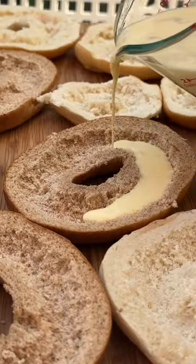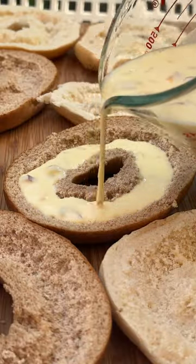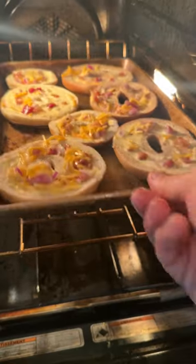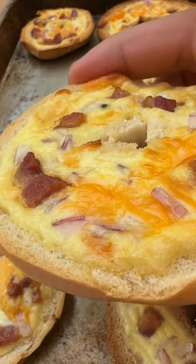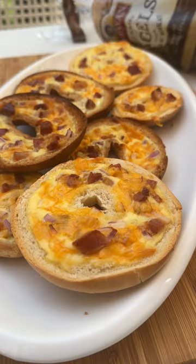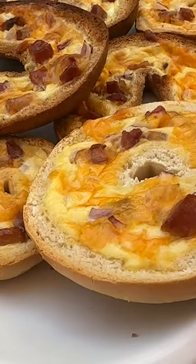Simple as that — just fill in all the gaps inside of those Tufayan bagels and pop it directly into your oven. In a matter of minutes the quiche stuffing will rise and you'll get this gorgeous savory, creamy stuffed quiche bagel.